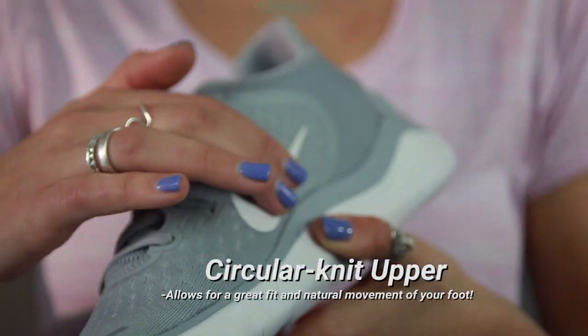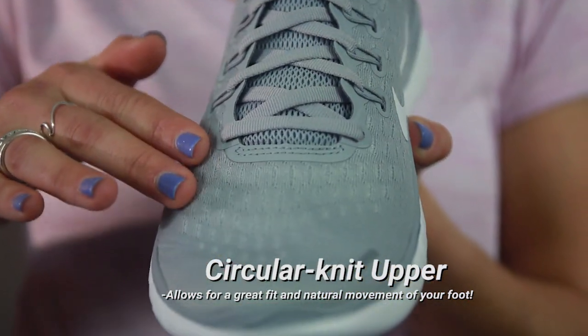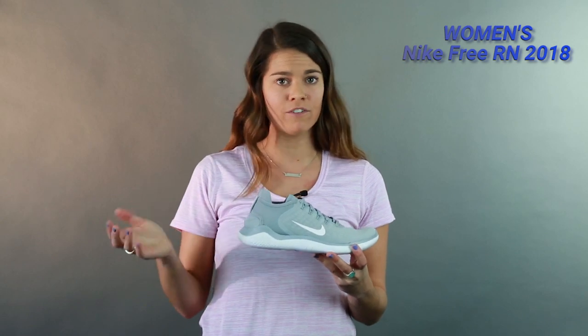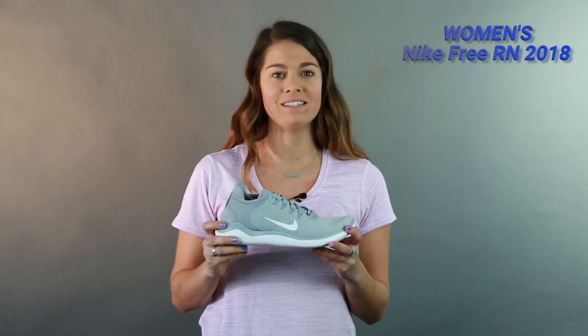The circular knit upper is actually made with spandex, so it gave my foot a really natural feel in the shoe. It flexed really well with my foot, not against it, which just felt amazing.